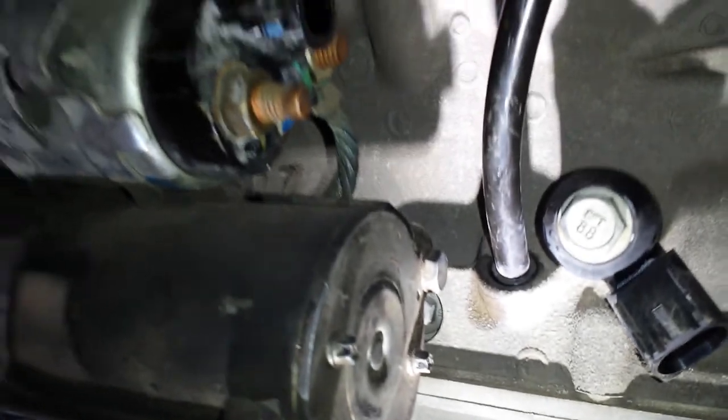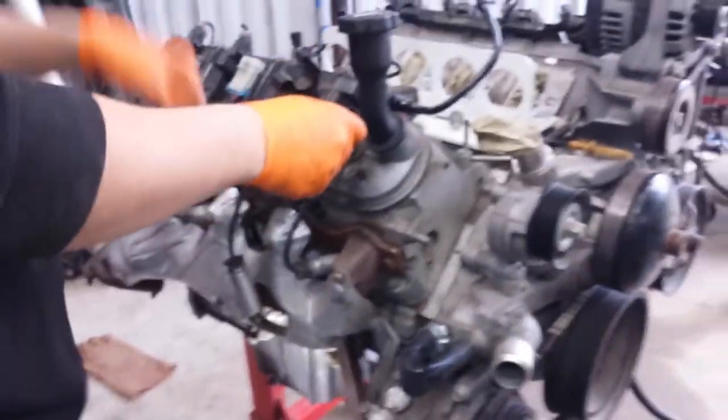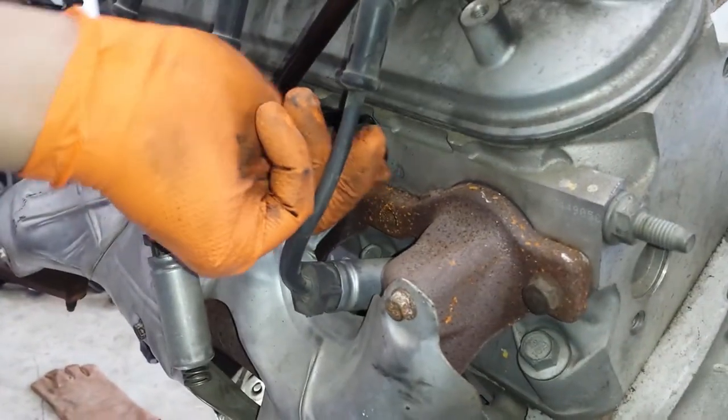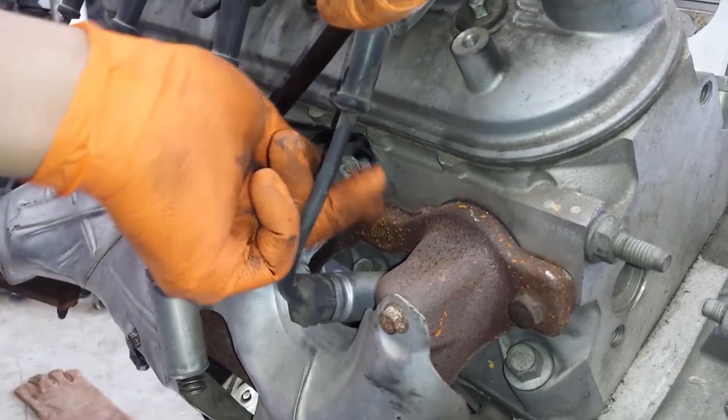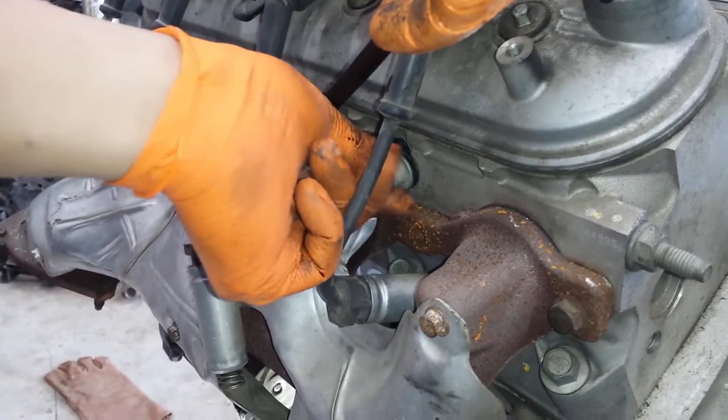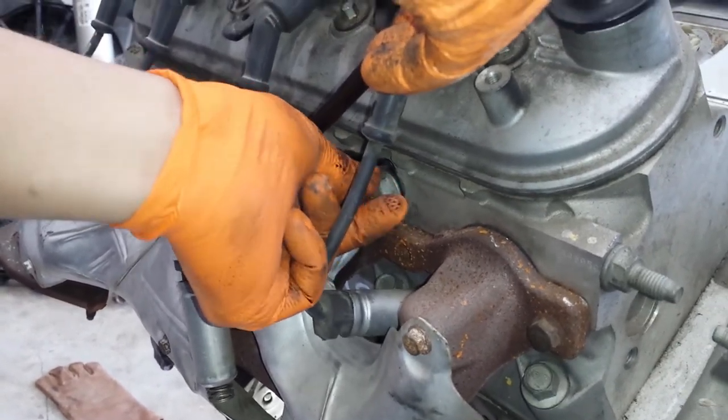Then just replace the bolt and tighten it up.